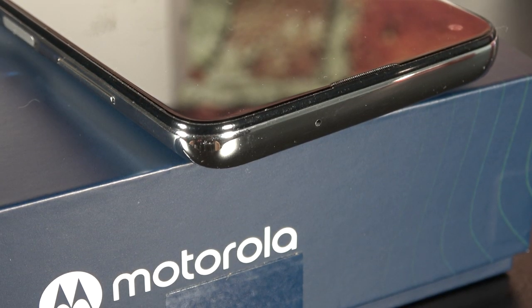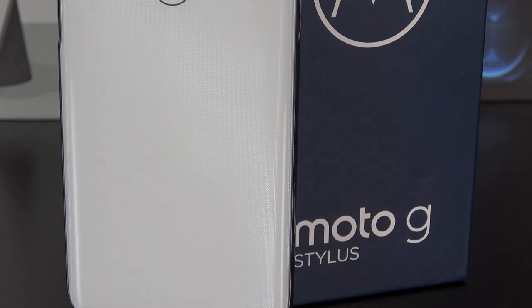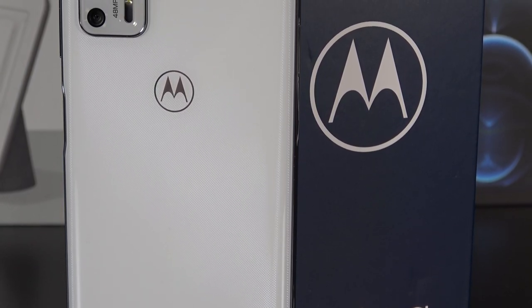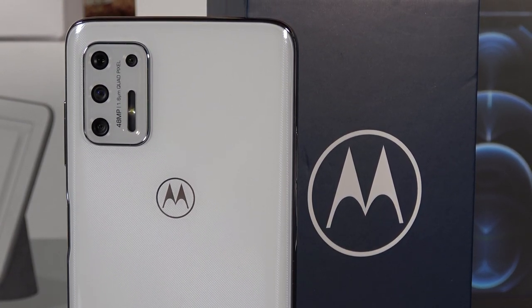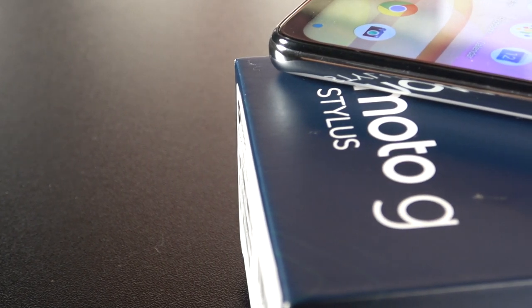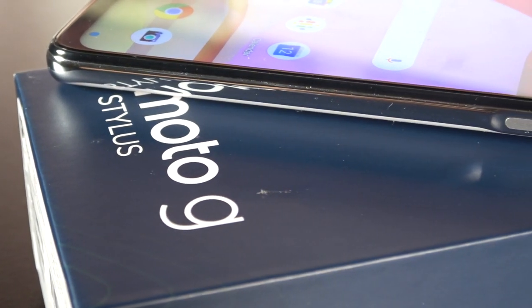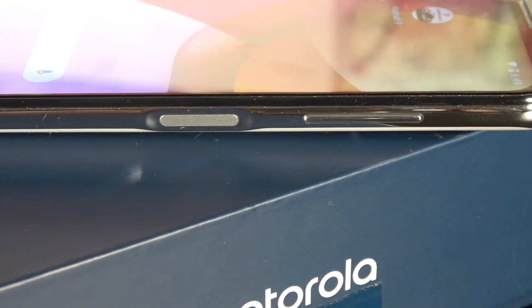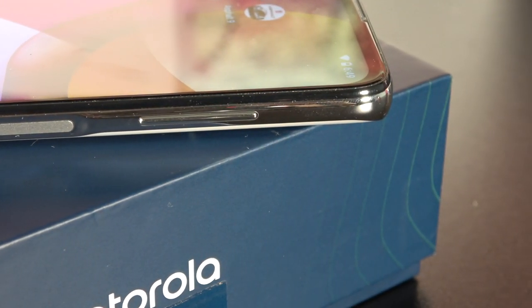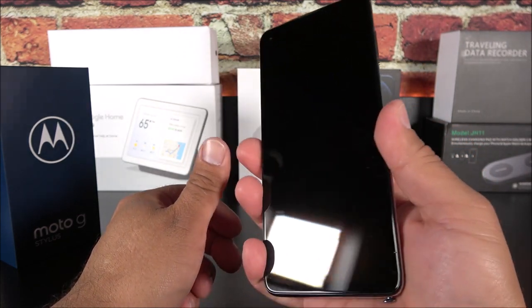Towards the back is where things get a little bit exciting. We have a dual flash with a 48 megapixel wide angle lens, then an 8 megapixel ultra wide angle lens, a 2 megapixel macro lens, and a 2 megapixel depth sensor lens. Another exciting part versus the 2020 model is that now we have the fingerprint scanner on the side instead of on the back. I think that's a very cool move — it looks more futuristic and it's just more natural to get your fingerprint read.